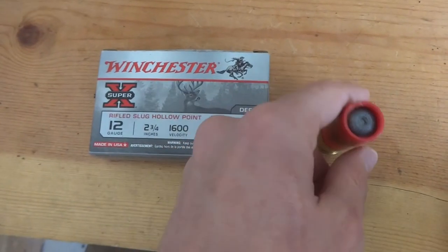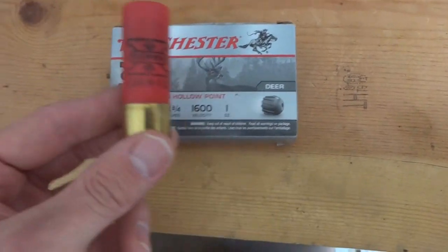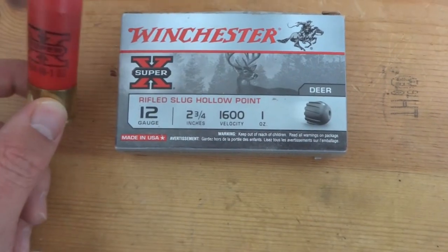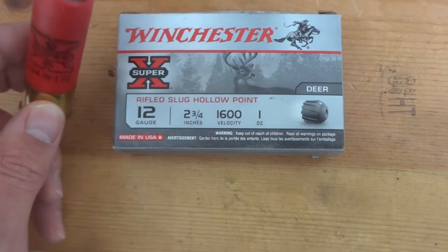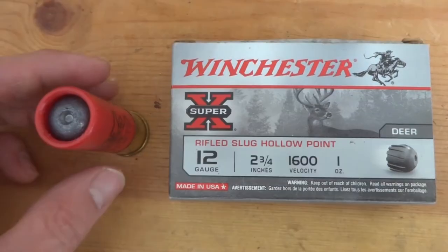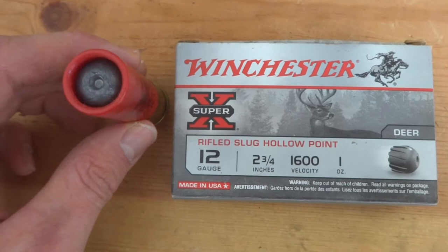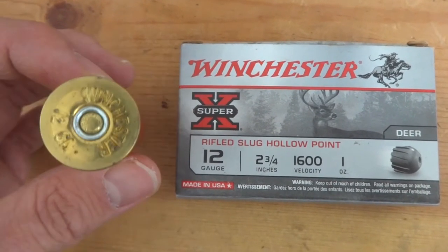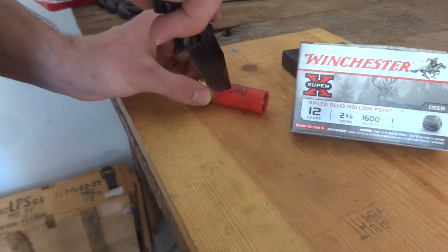In this video I want to find out exactly what's inside one of these Winchester Super X one ounce rifled slugs. I'm going to try and cut it open and take the slug out, weigh the slug and weigh the powder charge, just so we can see what one of these typical one ounce rifled slugs are composed of. Let's try and cut this thing open.